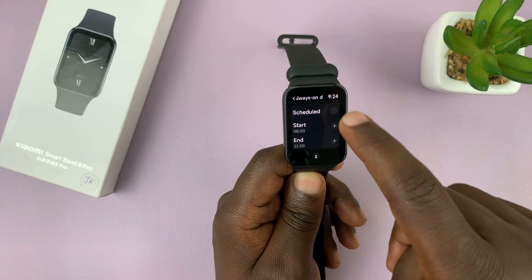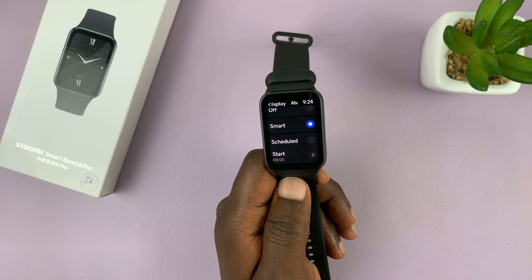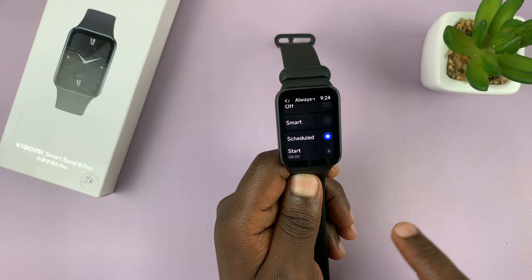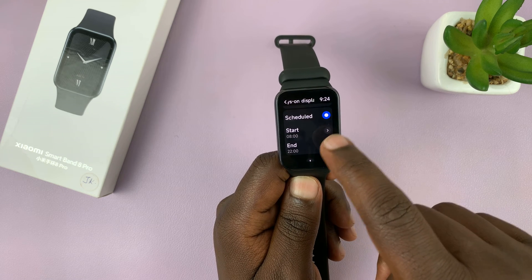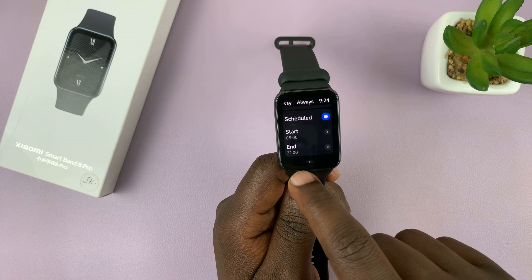Also, if you want to, you can schedule the always-on display so that it's not on when you don't need it to be on. Choose Schedule and then choose when you want the always-on display to start. By default it's set to eight o'clock in the morning and stops at 10 p.m.